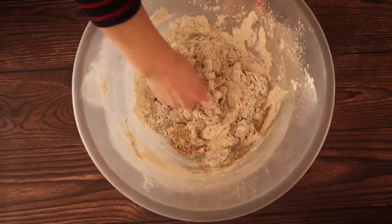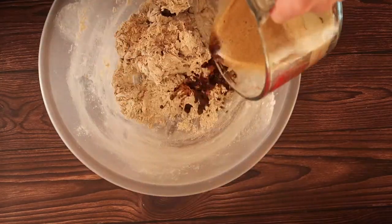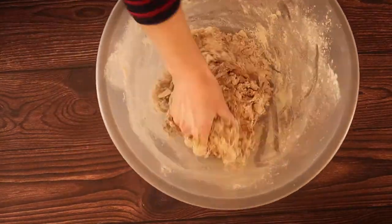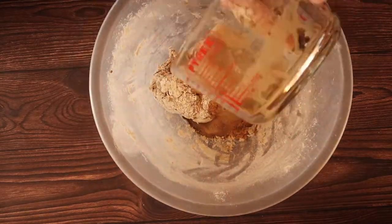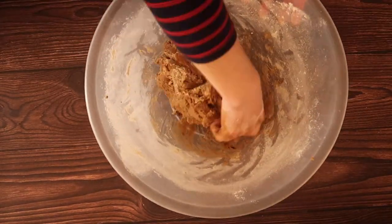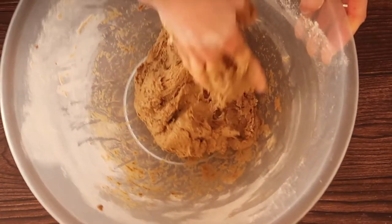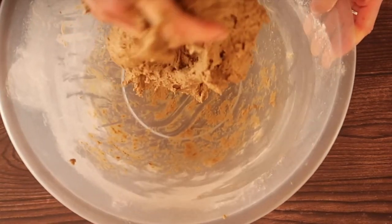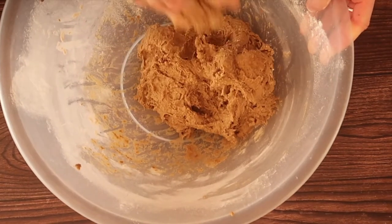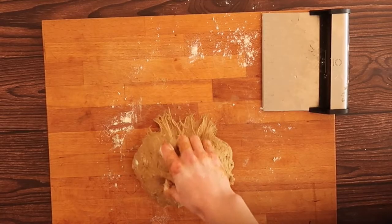Once you have all of that liquid added in, you'll notice you have quite a sticky dough. If you are new to bread making, this might be a little bit scary — you're thinking, 'Oh my god, I've gone way too far.' But I promise this is exactly how this dough is meant to be. That is the beauty of kneading, which is the process of developing the gluten in the flour that gives bread its really nice elasticity.